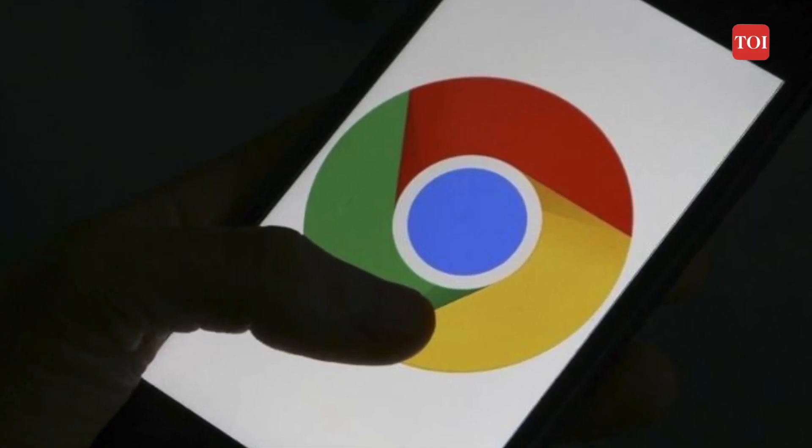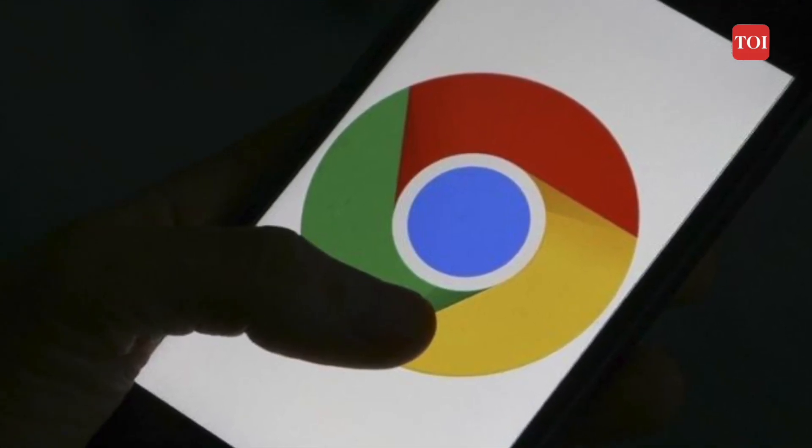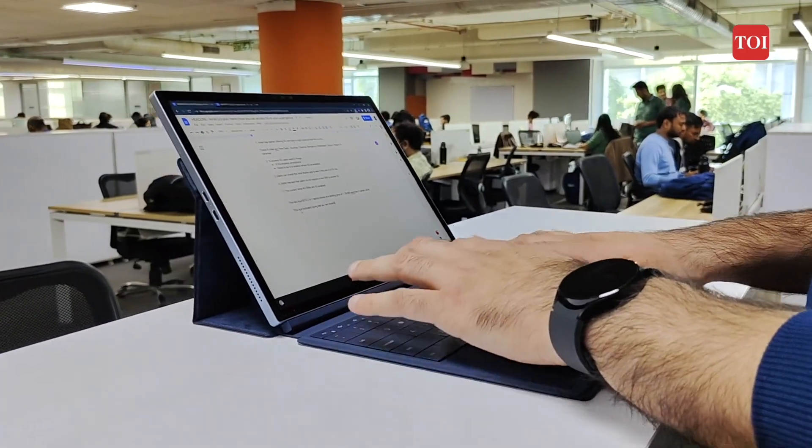Google Chrome is one of the most popular browsers out there, but people who use the browser on a daily basis will tell you that Google Chrome is a resource hog that eats your system's memory more and more, resulting in less battery life eventually.